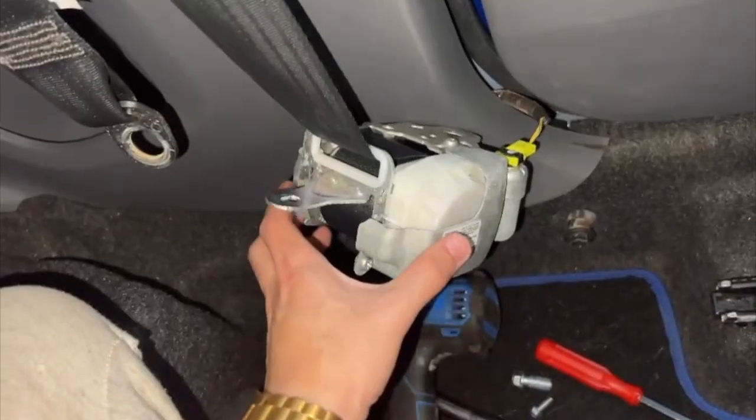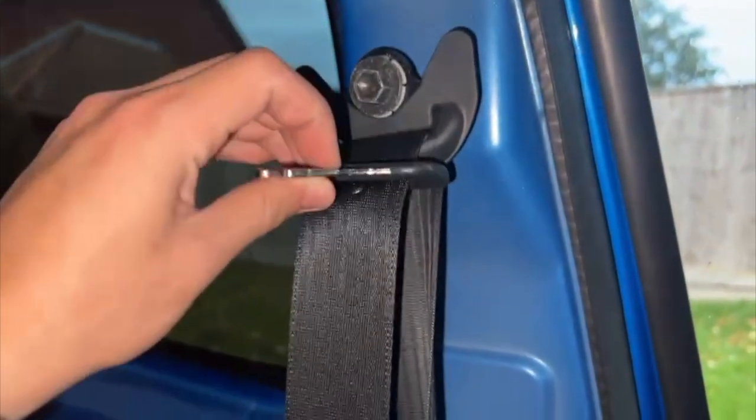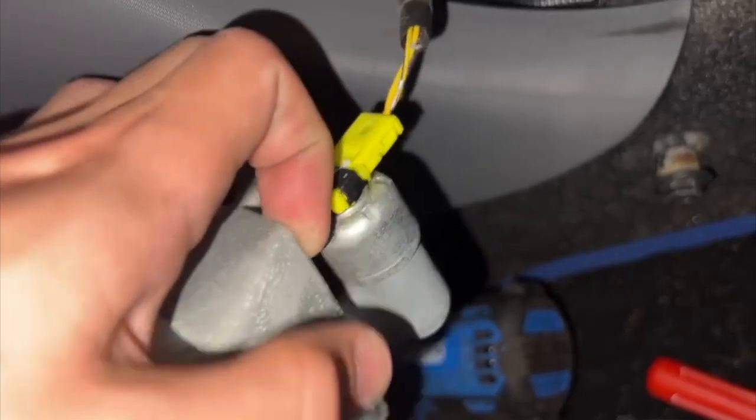The front seatbelt is all done — just one bolt down there, a couple of bolts behind the plastic, and one bolt on top. I'm just going to keep that there for the time being, and then we've got one safety cable. I don't know how to get that off, but we'll work it out.